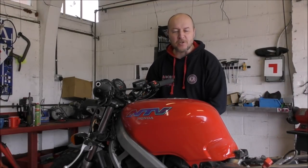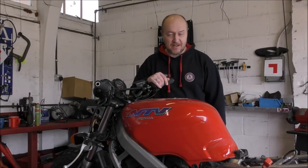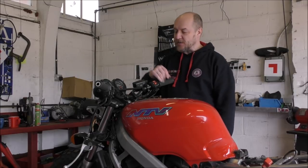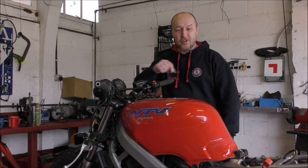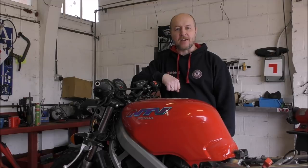Hello and welcome to another episode of Motors for the Masses. Today we're back on the NTV because we can't do a great deal else because of the lockdown. So it's fork seals time. We've got some new fork seals arrived, so we're going to get the forks off and show you the process of changing the seals. Let's roll the intro and get cracking.